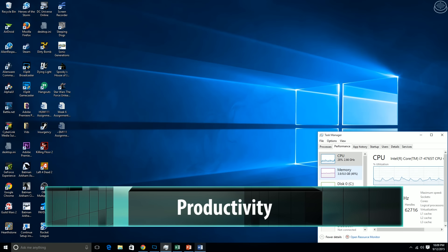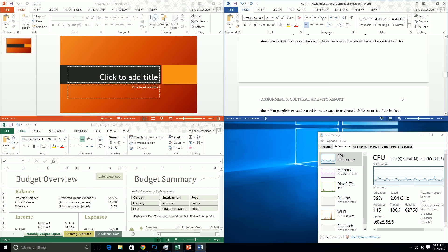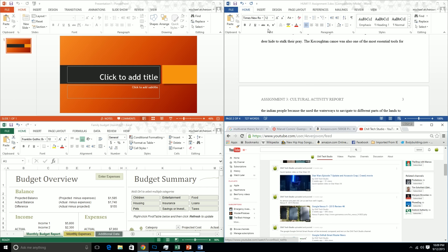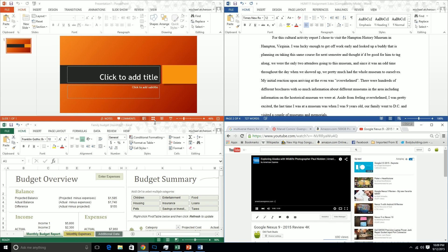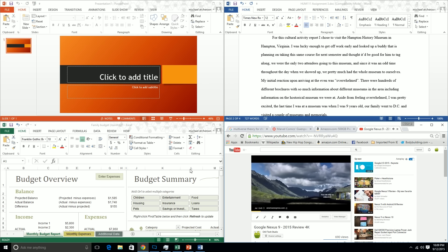Now let's look at what this thing can do for productivity. The Alienware Alpha's power combined with the Windows 10 update means I can run multiple programs at the same time without any lag at all. I can open up Microsoft Excel, PowerPoint, Word, and Google Chrome all at the same time, and it's amazing how great this system still runs with multiple programs. I can actually get some homework done while checking on news or watching a video on YouTube. I can do a business PowerPoint for work or work on a spreadsheet for budgets at home.